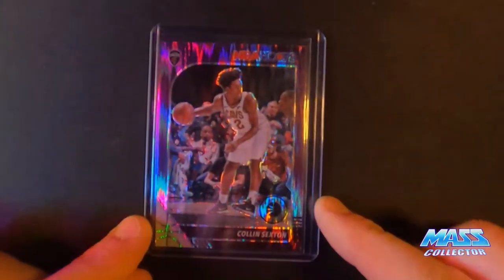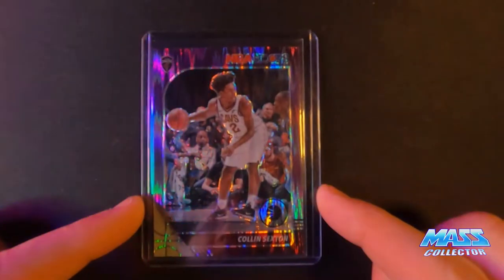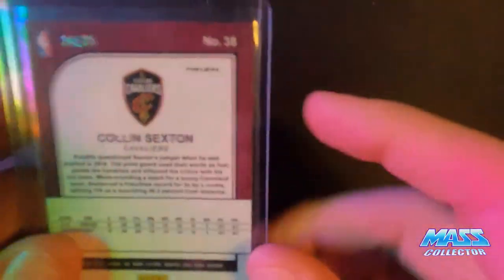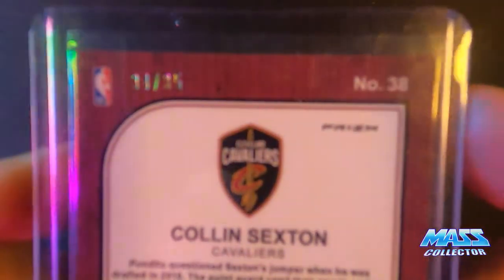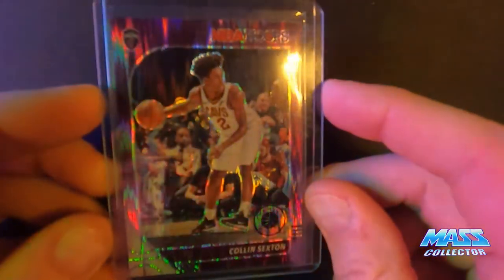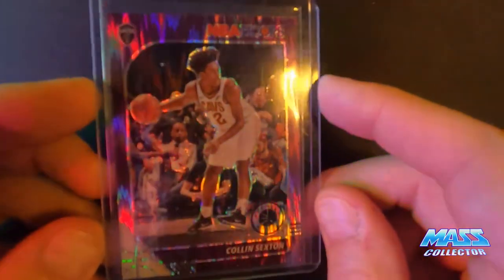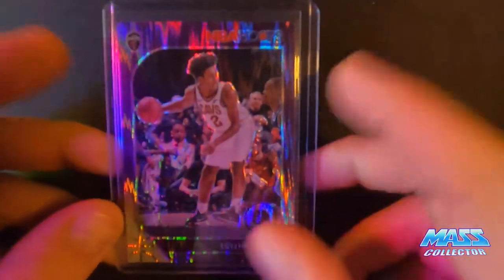And then I got some Colin Sexton. This one here is the purple wave, and this one is numbered to 35 — so it's number 34 or 35. I've been mainly trying to get the numbered ones. Now I have enough pulsars — I got a lot of them. So there's that one.